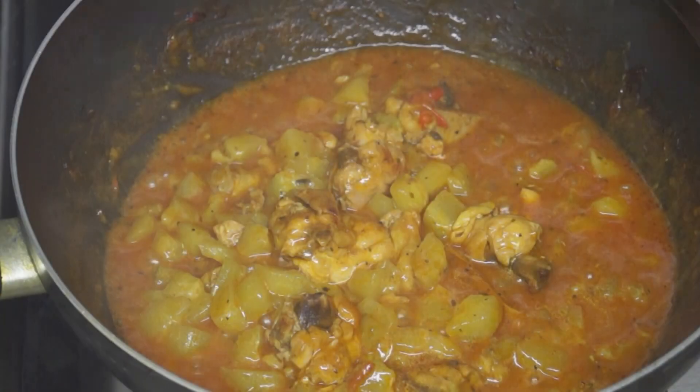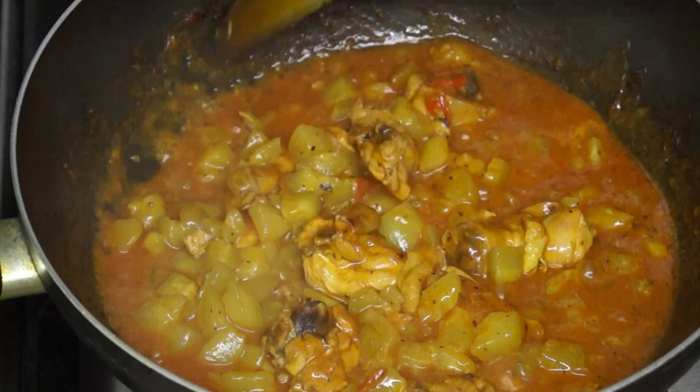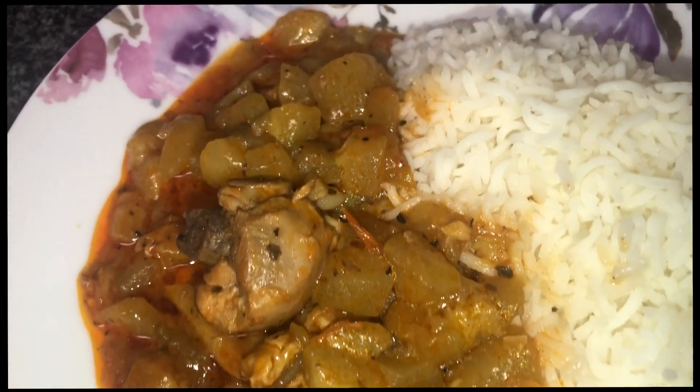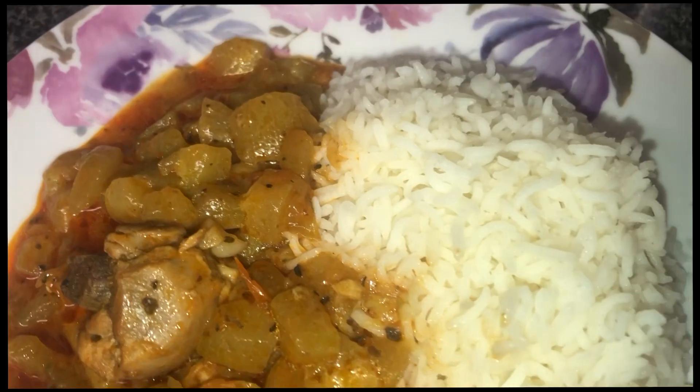This took about 25 minutes and there you have it guys — this is how we make our Guyanese cucumber stew. Thank you guys for watching. Stay safe and don't forget to like, comment and subscribe.